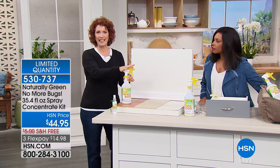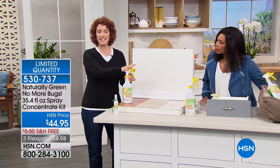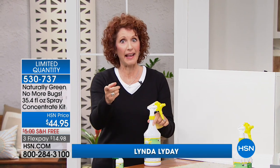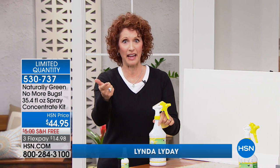This is USDA certified. That means it is safe for you, your family, your pets. Think about pets — fleas, ticks. You were talking just earlier about the dust mites. Great to put on your bed, great when you travel.